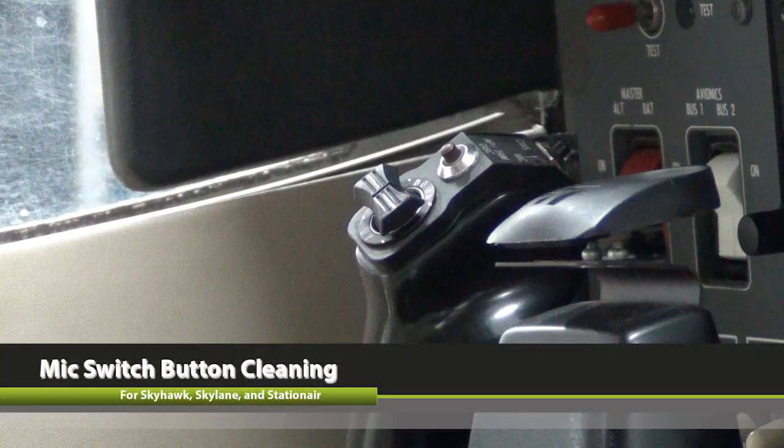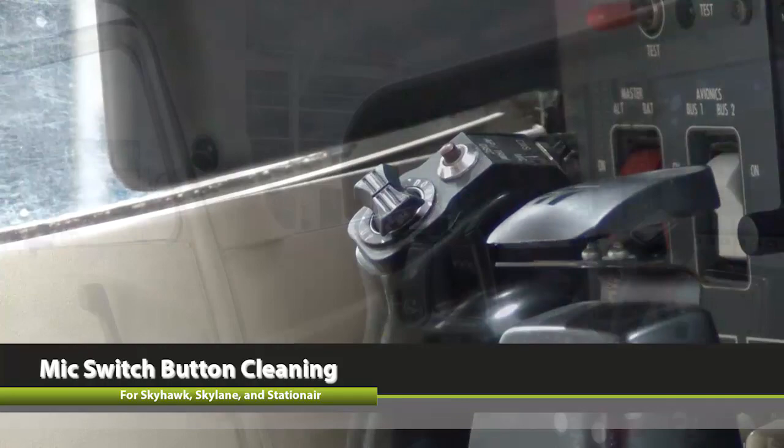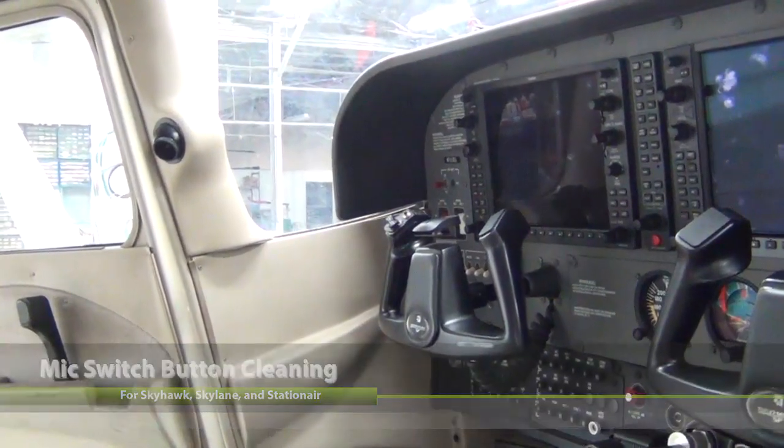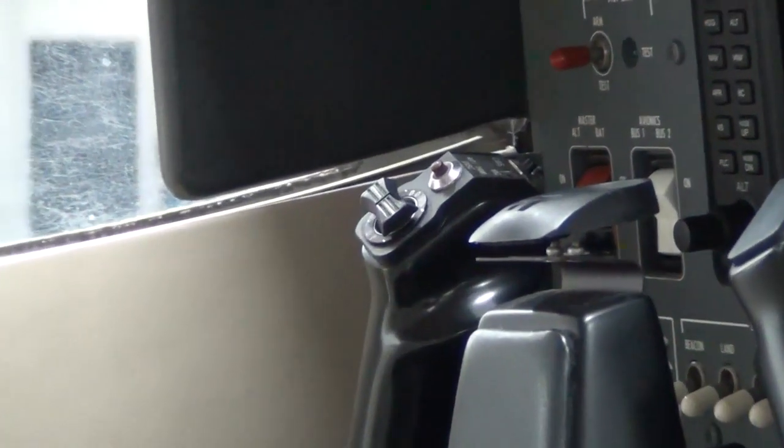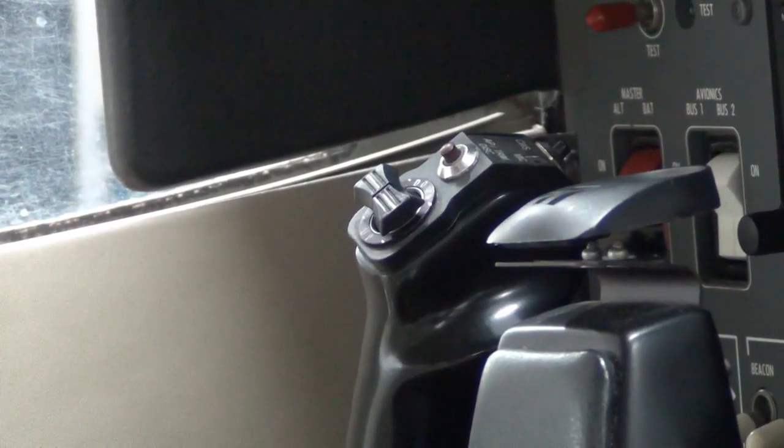This video will assist the mechanic in understanding how to clean the microphone switch button. Oil and dirt can collect on the internal electrical contacts of the switch and can cause the button to operate incorrectly. Routine cleaning of the mic switch is required to prevent this.